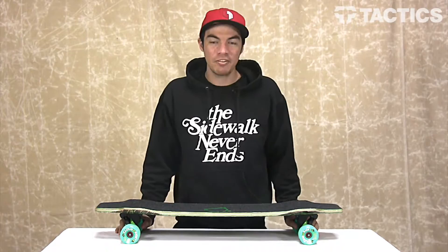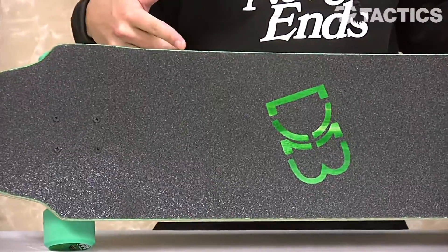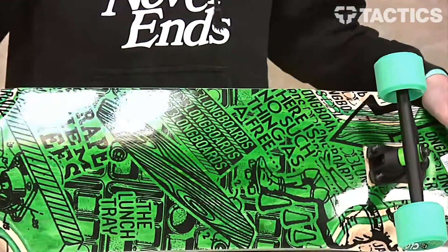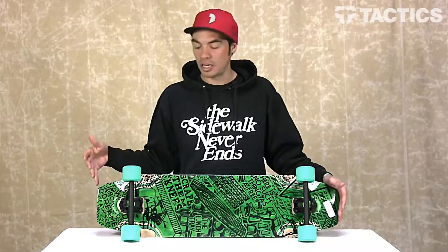My name is Benson and now you are checking out a sweet longboard from DB Longboards. This is called the Lunch Tray 36 inch complete. It's going to be a great free riding downhill board. It's got a symmetrical shape. We're going to cover all the different features, so let's just get right to it.